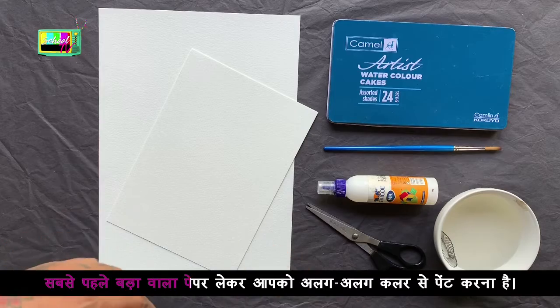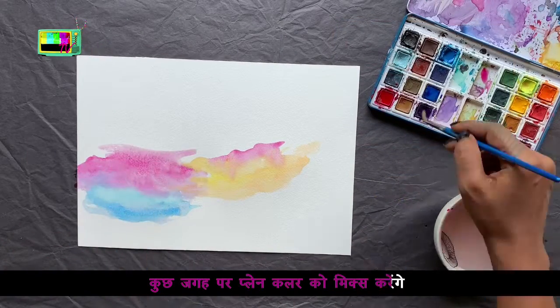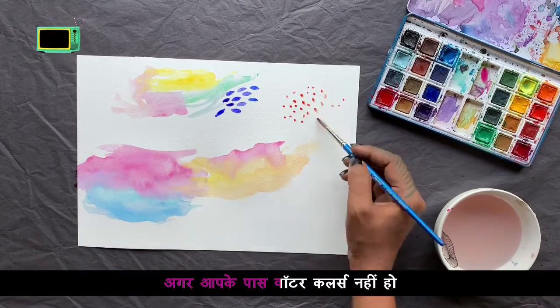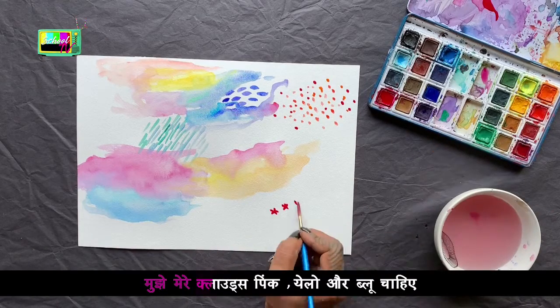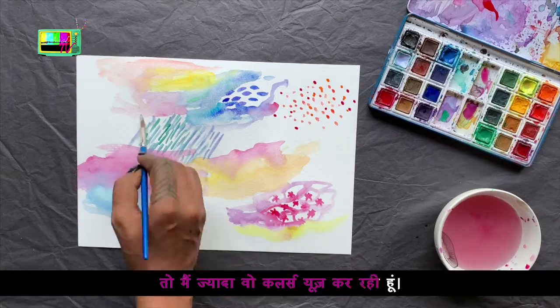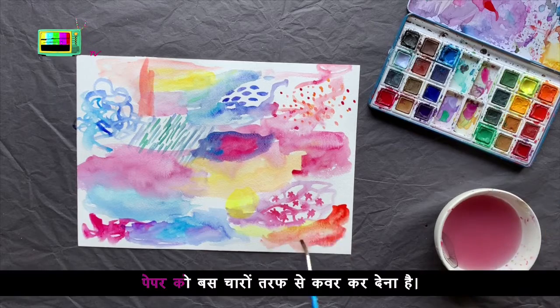First of all, you need to paint a lot of paper in certain colors. Some people will mix up different colors, and some people will use patterns to make patterns. If you don't have watercolors, then you can use any kind of colors. If my clouds are pink, yellow and blue, then I will use more colors. If you want to make drawings, you can use color in this way. Paper will only cover four sides.